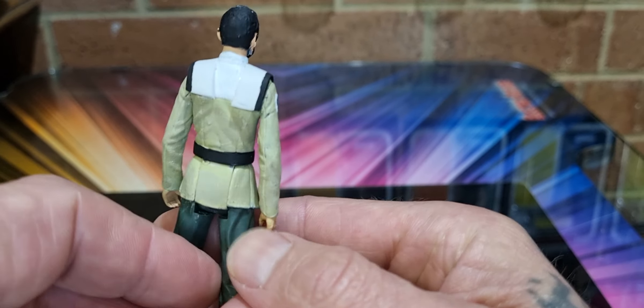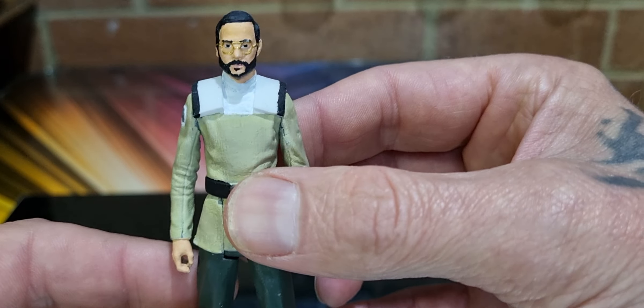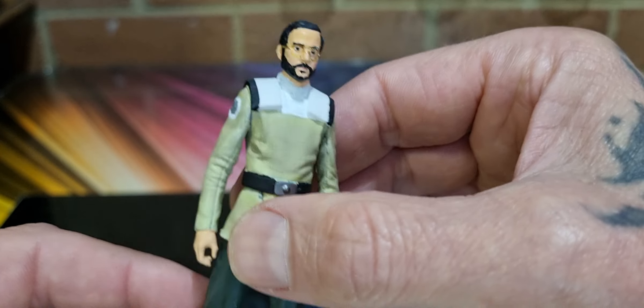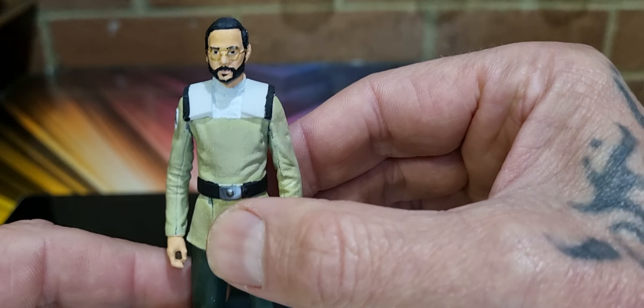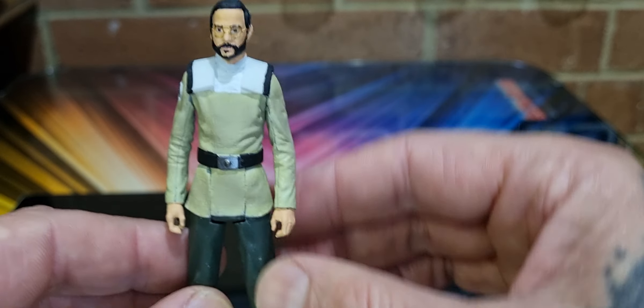I don't know where these figures come from. I look at them and they seem familiar but then again they don't. Does anyone know? Let me know in the comments down below. All right, very well put together — thanks again Artie, I'm loving these.